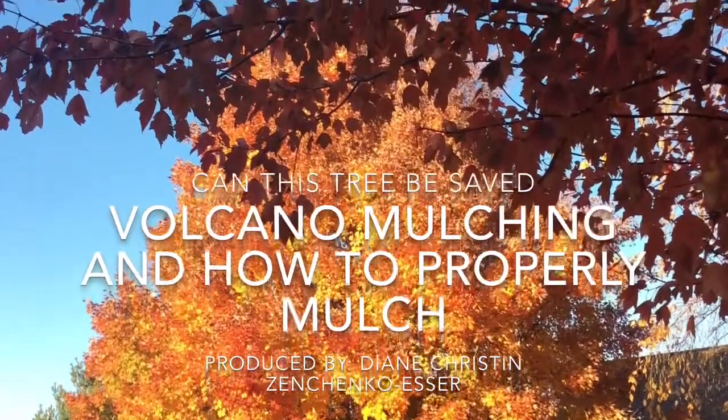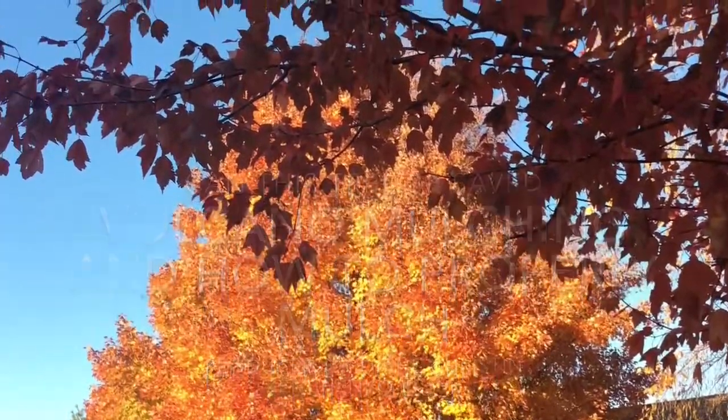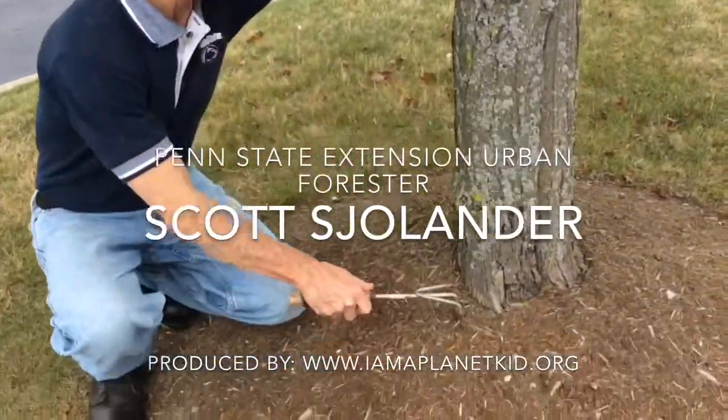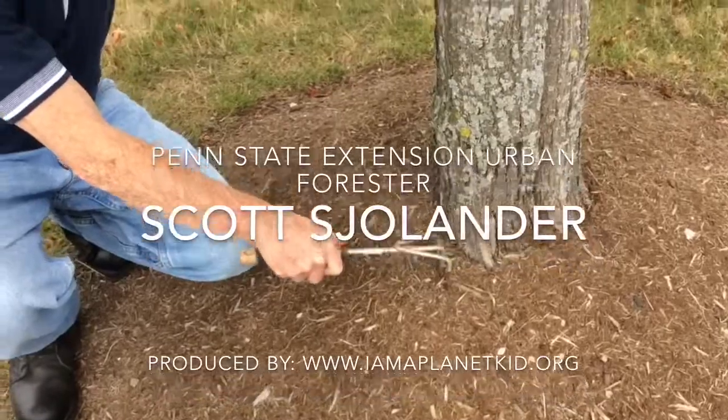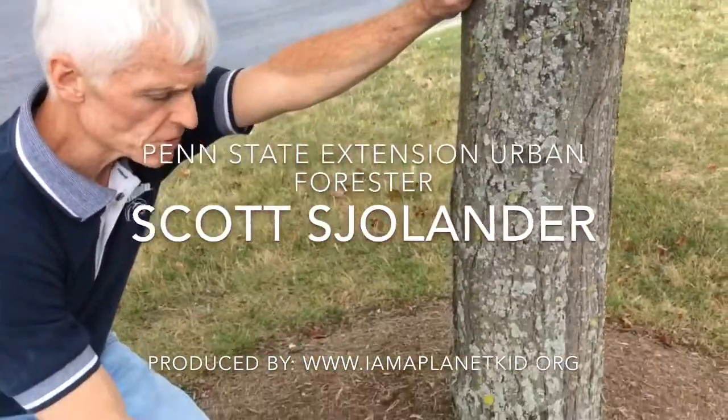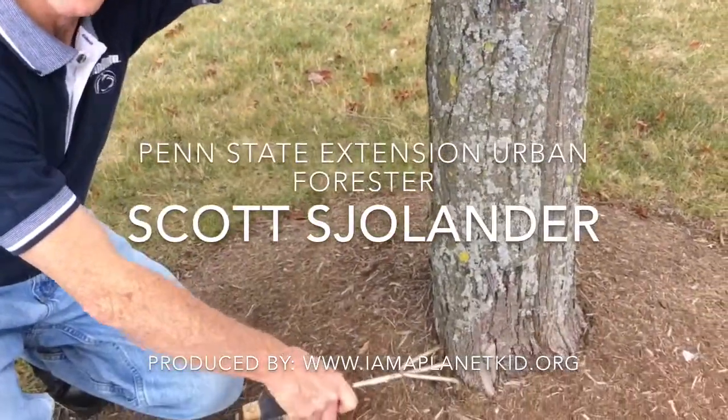Join us for the 'Can This Tree Be Saved' series. This episode is on volcano mulching and the hazards it can be to your community. We will begin with Penn State Extension Urban Forester Scott Sollinger, who will tell us exactly what volcano mulching is.